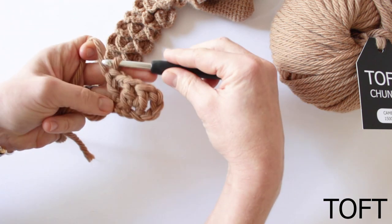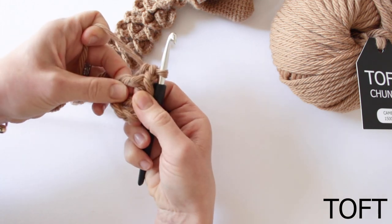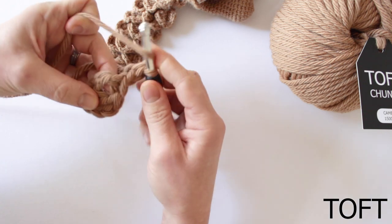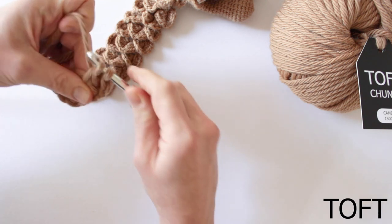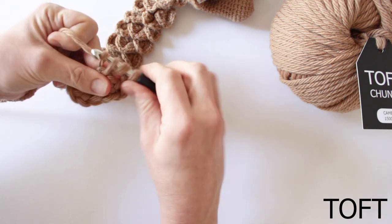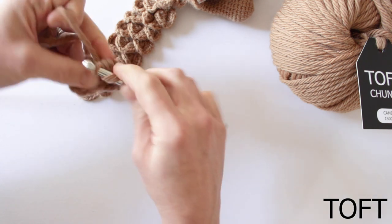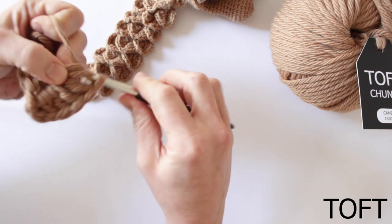Keeping the work and working into the same side — open up those two trebles and we're going to treble five around this one here, around the treble. So yarn over, in between the two trebles, yarn over and back through — that's one treble. So again, two, three...